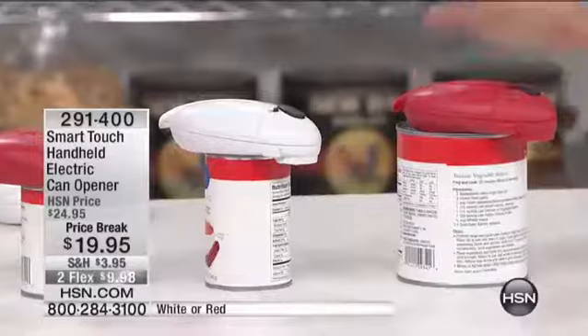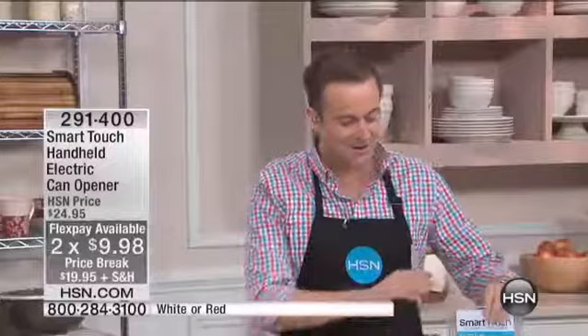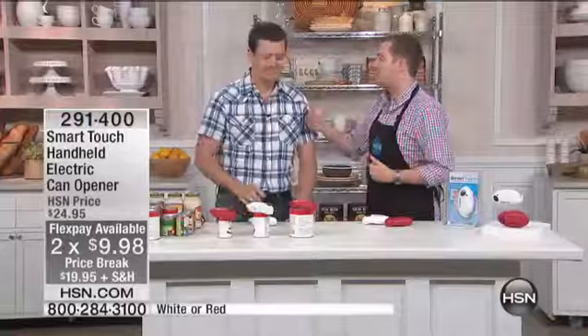For the first 1,900 customers, we're doing it on two flex pay, which is crazy. Mr. Corey Bergeron is here, but your SmartTouch can opener is waiting for you. We loved it. I did this with you about two or three months ago and, of course, it sold out then. There's a lot of different can openers, but this is very different.